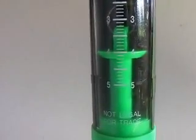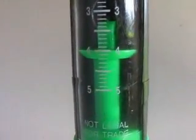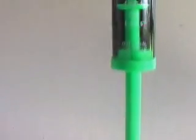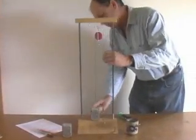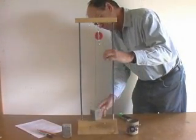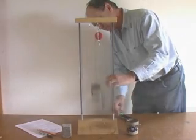With our Newton spring scale, we determine that this load requires 4 Newtons of force to lift it. We'll use a pulley to lift the load. Engineers call a pulley configured like this a fixed pulley, because it is firmly attached and does not move up or down.